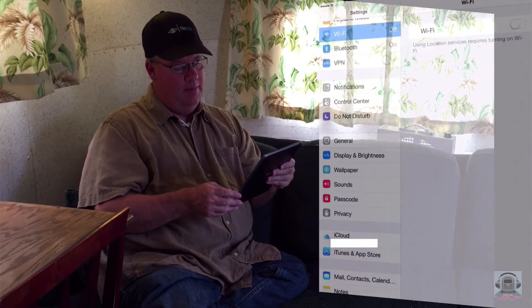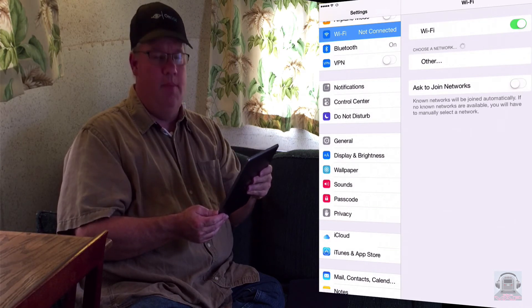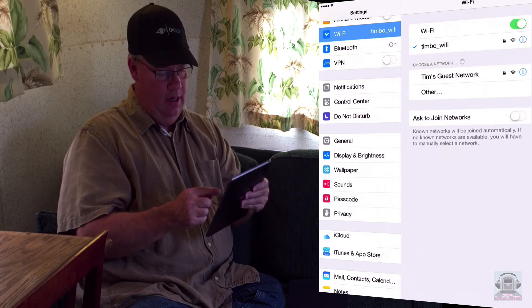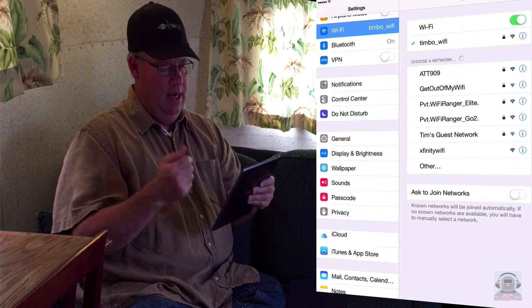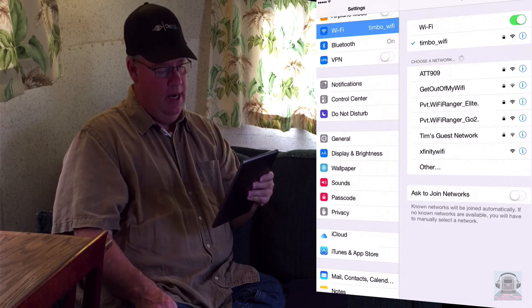You've heard the theory, you've seen the installation — now let's get down to what it's really all about: sitting back in our trailer, using our Wi-Fi. So I've got my trusty Apple iPad here, and I'm using the internal Wi-Fi of the iPad to see how many Wi-Fi networks are available. Right now I just see my house network, and I see the two Wi-Fi Ranger devices, the GoTo and the Elite.